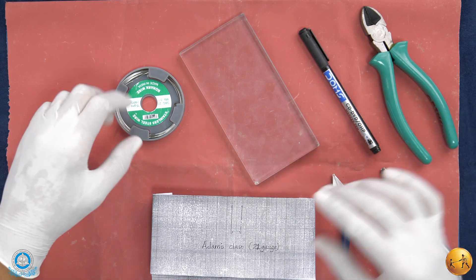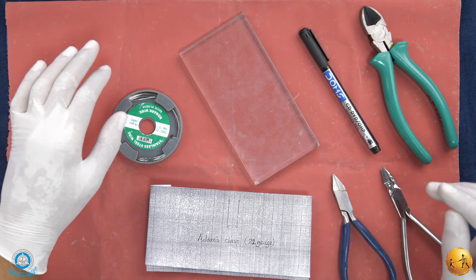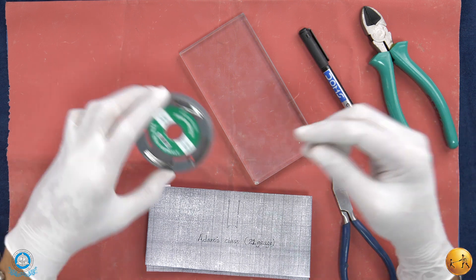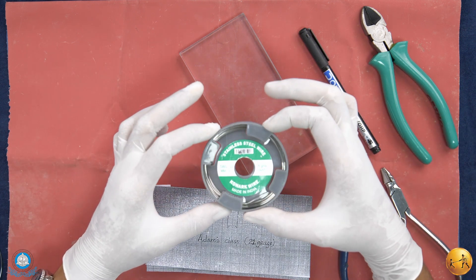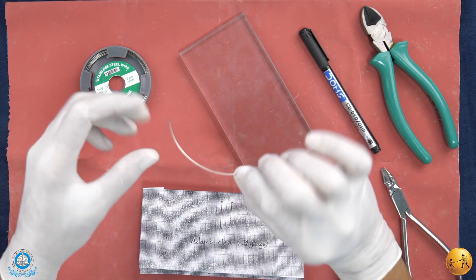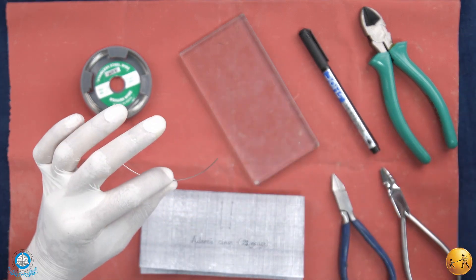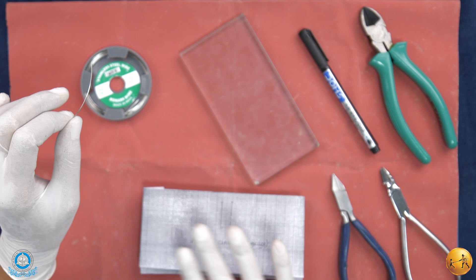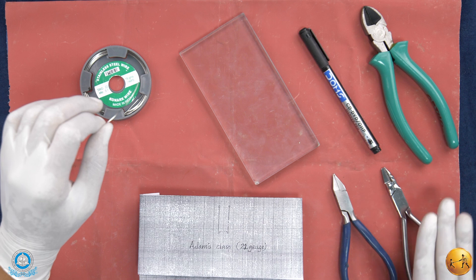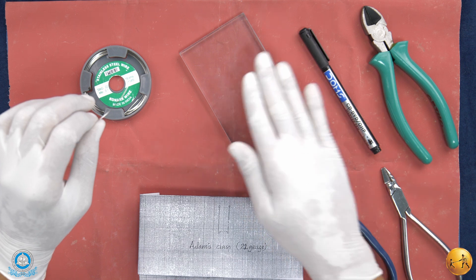Let's discuss the fabrication of the Adams clasp. The Adams clasp is used for retention and is made with a thinner gauge wire compared to a C or U clasp. It's made with a 22-gauge wire, so you need around 8 to 10 centimeters of 22-gauge wire. For the on-plane Adams clasp, you need an Adams plier, a universal plier, a wire cutter, a permanent marker or glass pencil marker, and a glass slab.